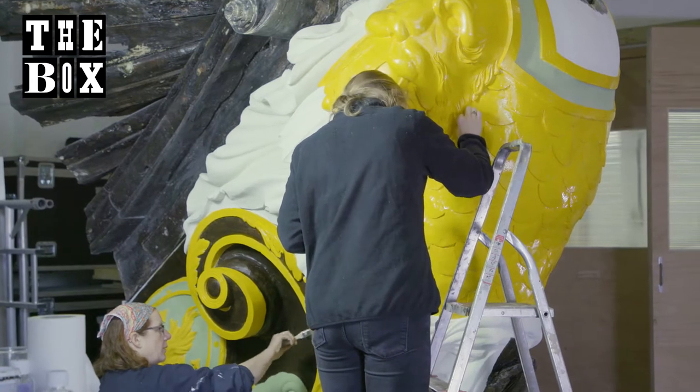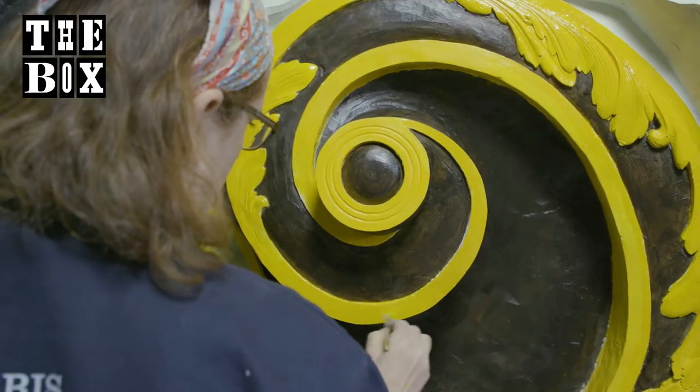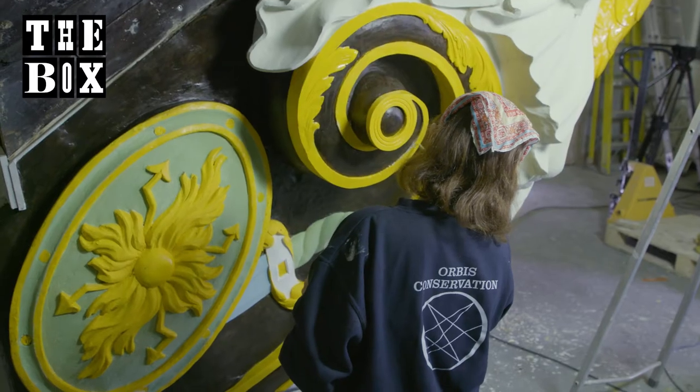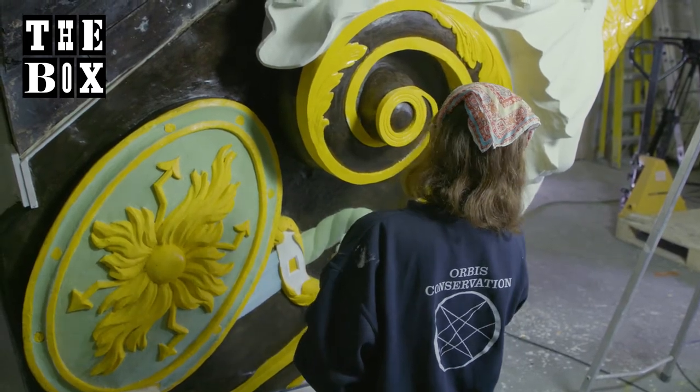This is Defiance, and he was very severely degraded, so we've had to have some new carving done on one side and we're just getting to the fun bit now.